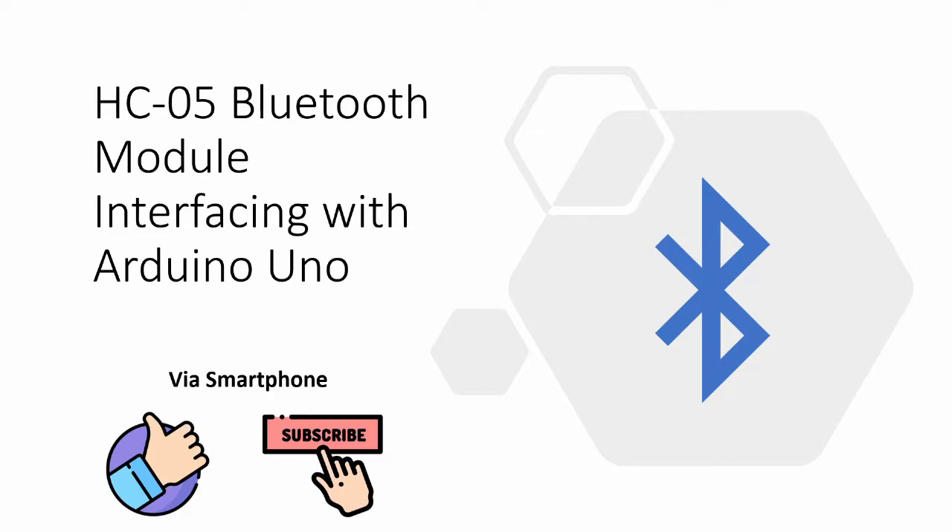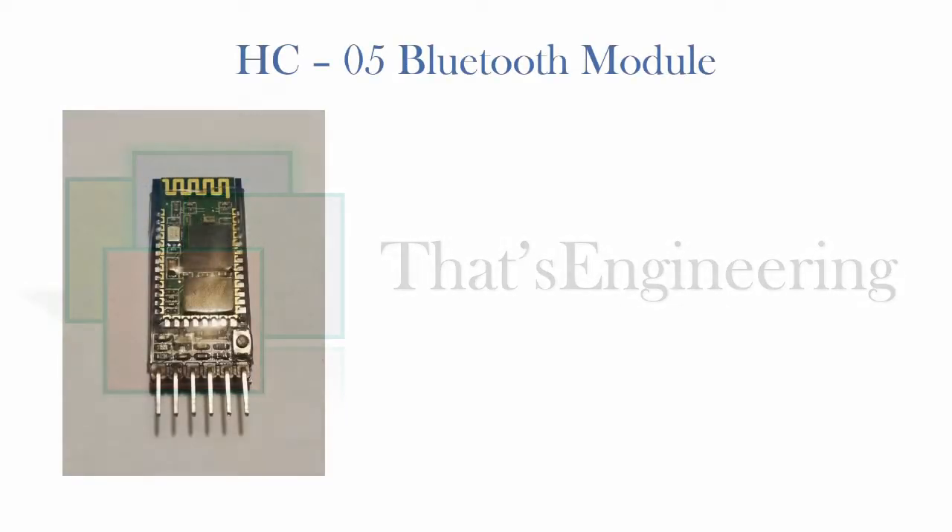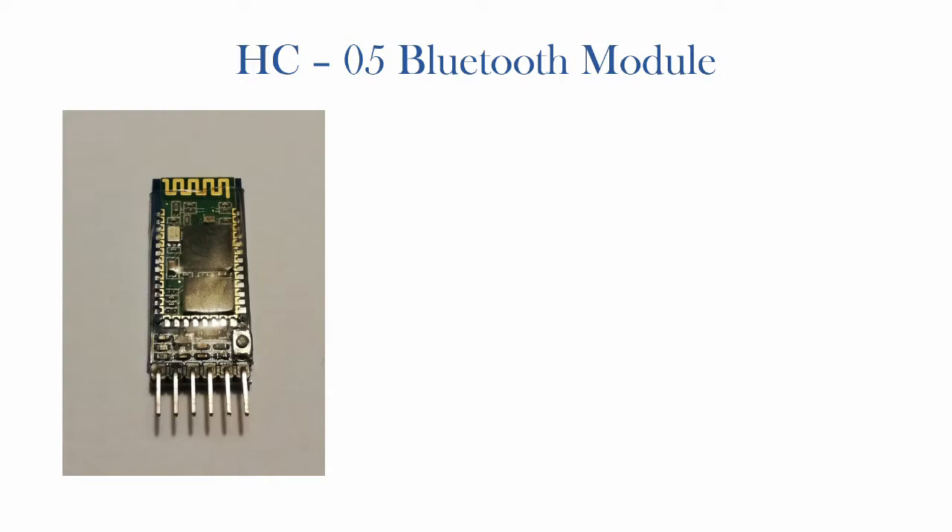I'm Trums and welcome to That's Engineering. So before we begin, let's have a quick look at the basics of how this device works. The HC05 module is used a lot in various Bluetooth communication based hobby projects.